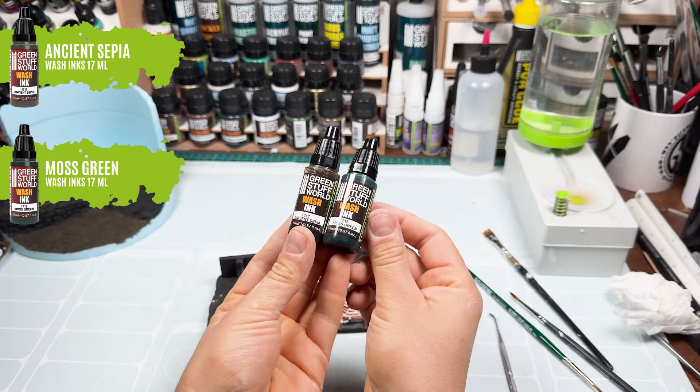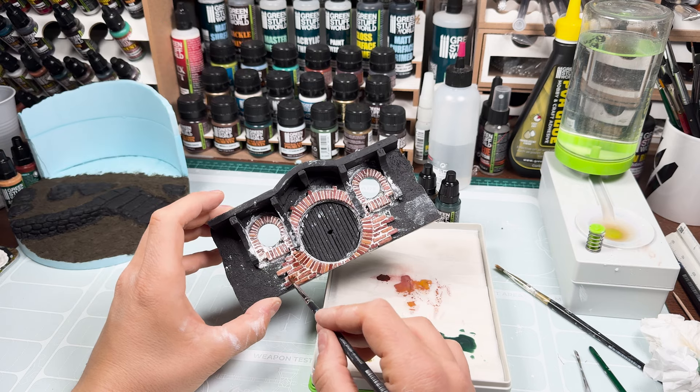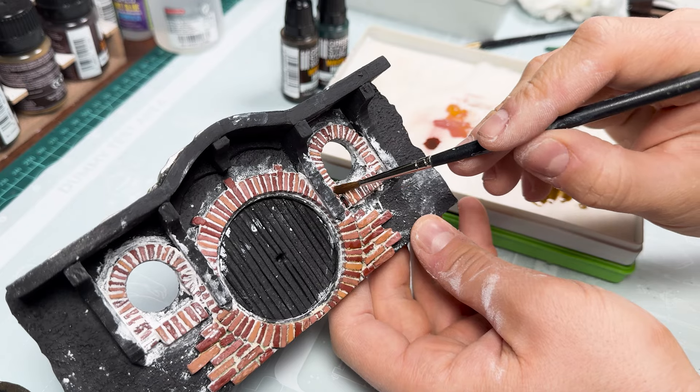And once the acrylic resin is dry, it's time to imitate humidity tones in these bricks with our wash inks. Look how simple and how good the result looks.